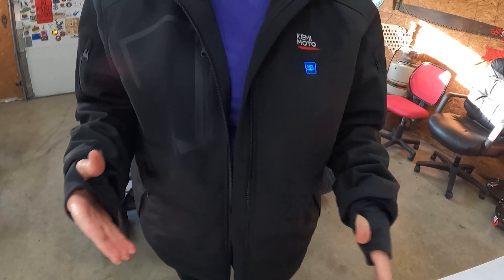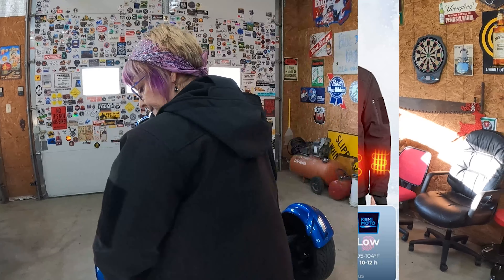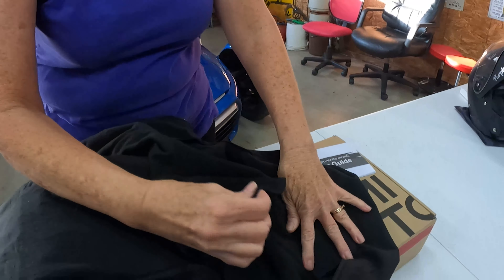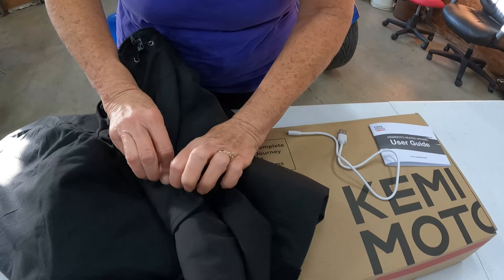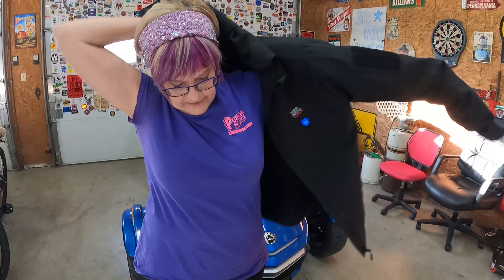For heating, it heats five areas: left front, right front, left arm, right arm, and the back area. It also has a hood — I'm going to take this off and show you. It does have a hood; it's not removable, but you can roll the hood up when you don't want to use it. And then you have a nice padded collar there for your neck.